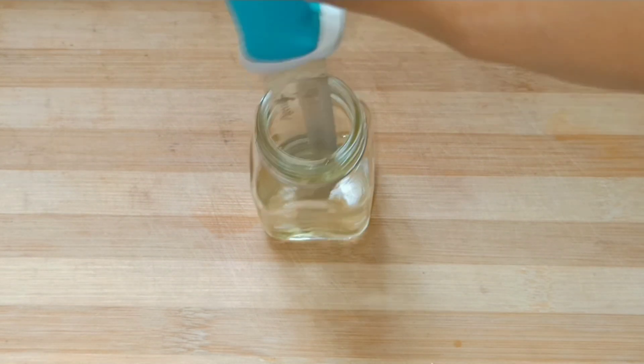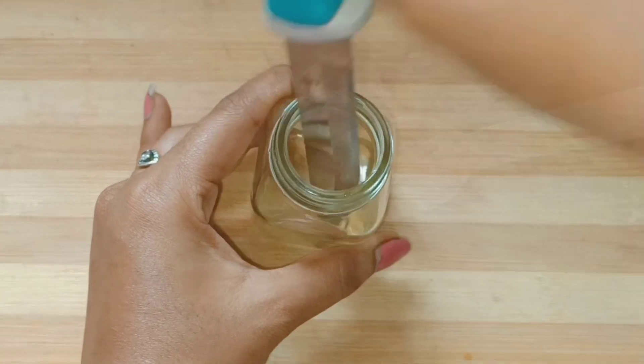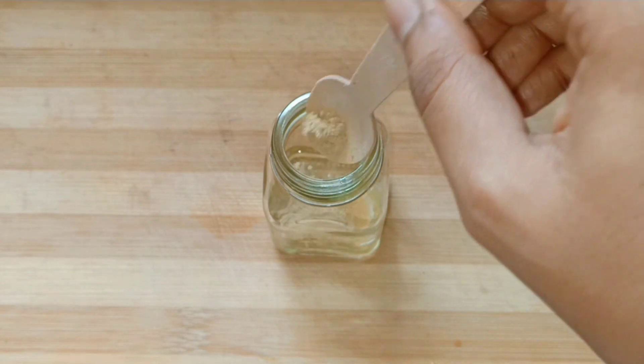Now, let's mix it all together with multani mitti powder. Add 1 tablespoon of multani mitti powder and let's mix everything together.